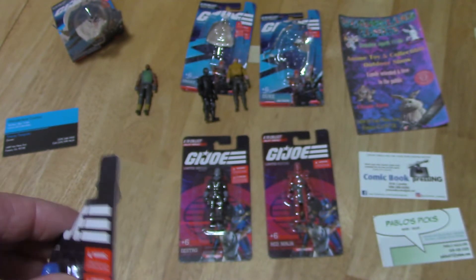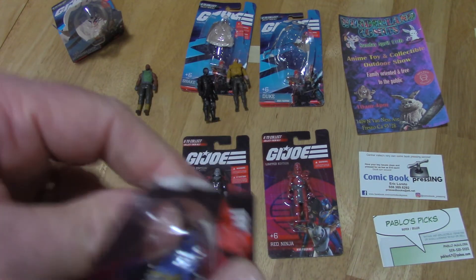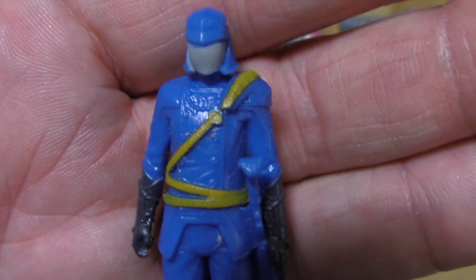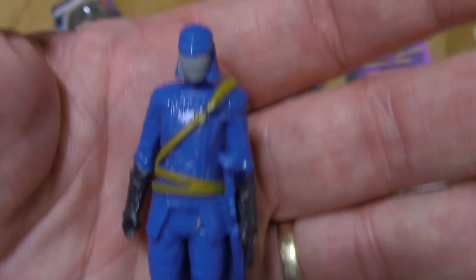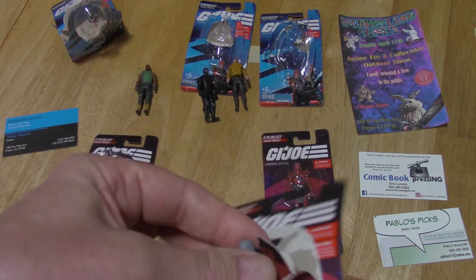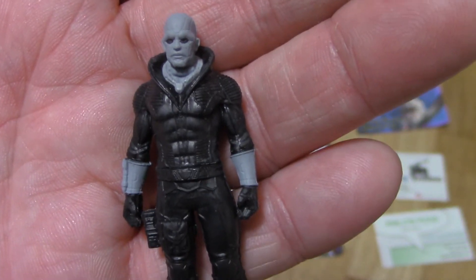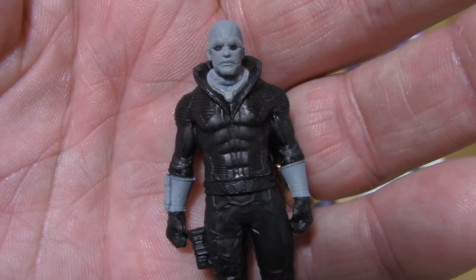Let's go on to Cobra Commander. The cons would be that they aren't articulated and there are no weapons. But the pro is it's only a buck. There's Cobra Commander — you can see the buttons on his tunic, and he has a sword right here. Other pros are that they have good plastic and good detail, and you can get all six of these in your pocket. That's a lot of fun — take them where you want to go and have a little battle on the table at the restaurant while you're waiting for your food. There's Destro, and here's the Red Ninja.